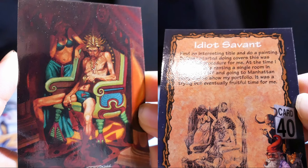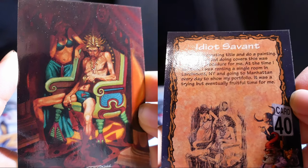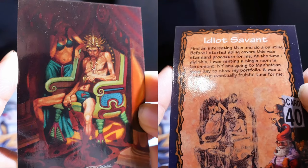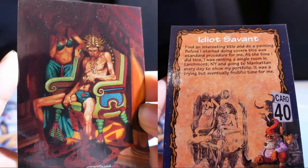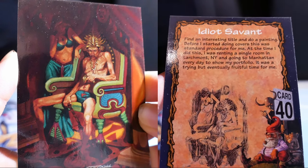Idiot Savant. I found an interesting title and did a painting before I started doing covers — this was standard procedure for me. At the time I did this, I was renting a single room in Larchmont, New York, and going to Manhattan every day to show my portfolio. It was a trying time but eventually fruitful for me.